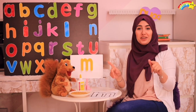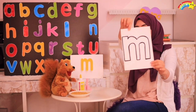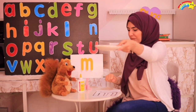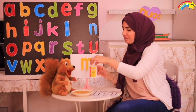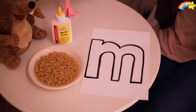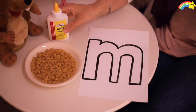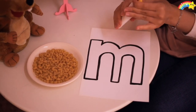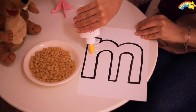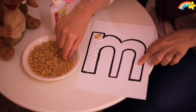Now kids, for activity number one today, we're gonna need M on a white paper and some macaroni — yummy! — and a glue! Let's go do it! This activity is so easy! I'm gonna fill M with macaroni. Let's get started! I'm gonna use the glue and put them here, one by one!